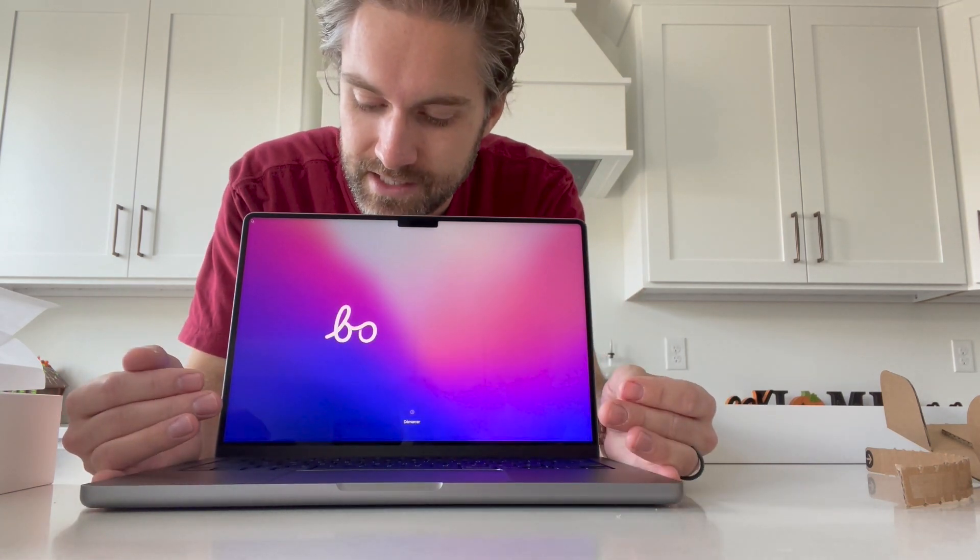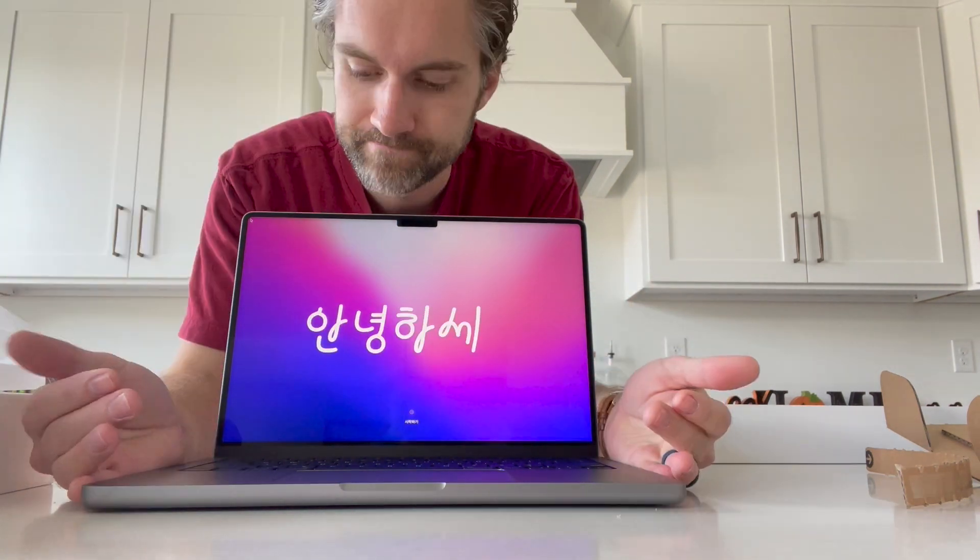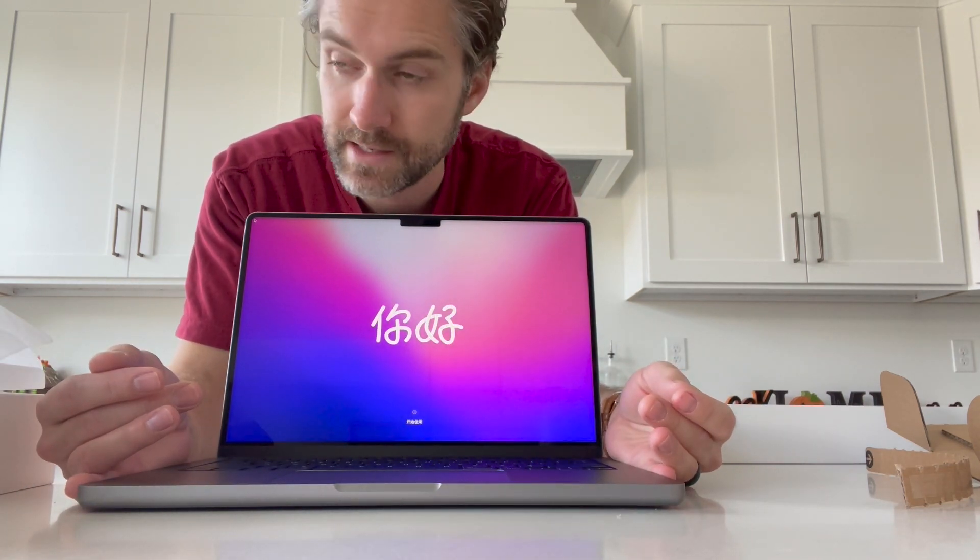It boots up as soon as you open it — how about that. One thing I really like is these hard buttons at the top. I've had a MacBook Pro with that touch bar — I don't know what they call it — and I didn't love it to be honest. I like having the hard buttons. Oh look at that, it's beautiful. Big, nice trackpad. Trackpad looks the same size as my other MacBook Pro, which is about two and a half years old.